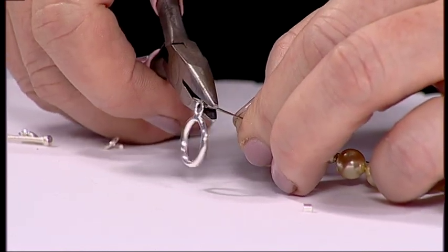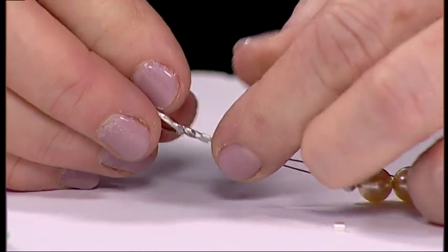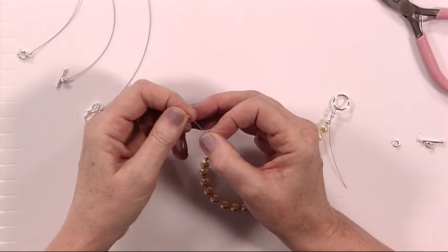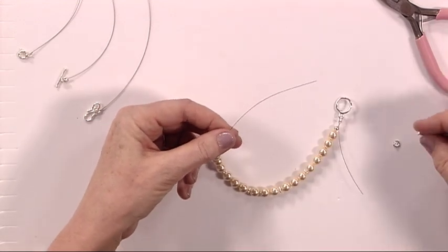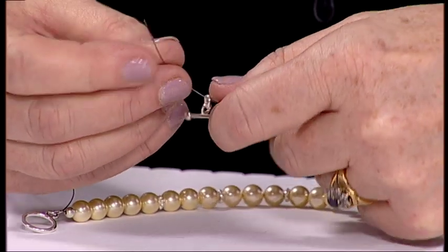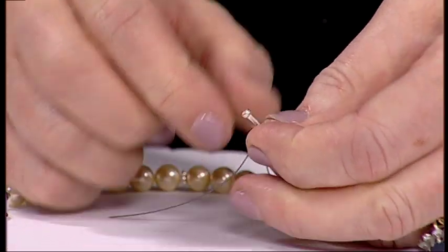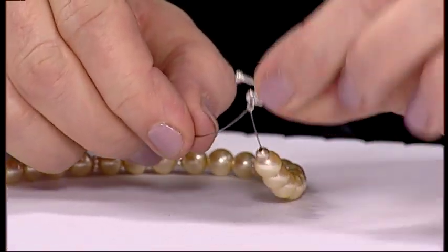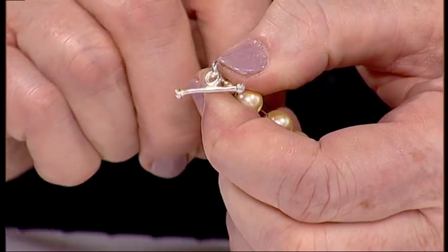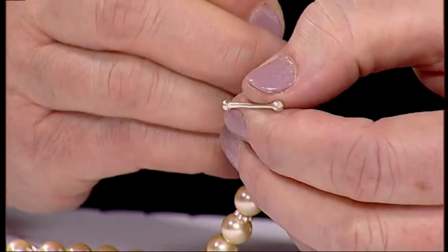Position it slightly away from that toggle clasp and just squeeze it tight with your flat nose pliers — that makes a little square. I'm going to do the other end before I cut that off, because sometimes you're so busy doing one end that the beads come off the other, so just make sure both ends are secure. So I've popped on my crimp and I'm putting on the other half of my toggle clasp that has a little jump ring attached, and I'll feed that back through the crimp. Pull it back towards your work and gradually pull it through, just a little bit at a time, until it's tight enough but still giving a little bit of give to your jewellery.